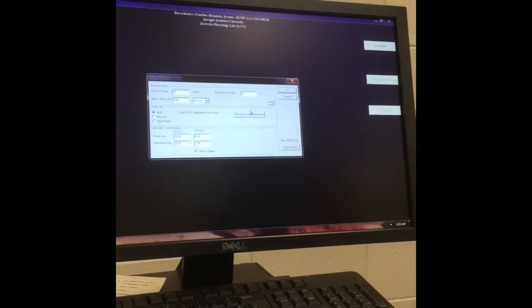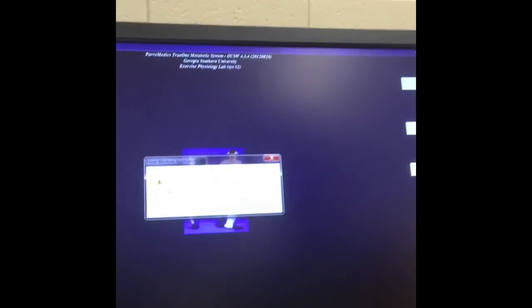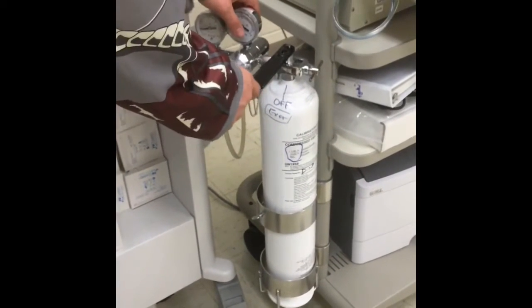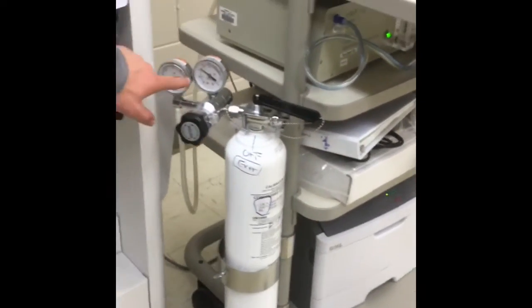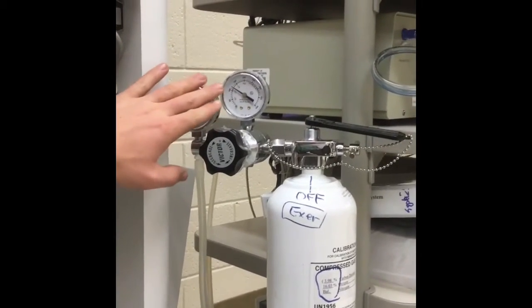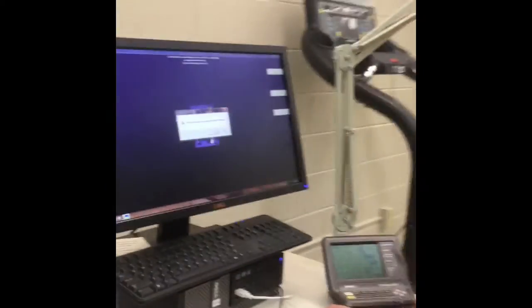Next, click OK. You'll see it says to turn on CalGas to 3 PSI. Come over to the valve, which is currently in the off position, and turn it 90 degrees to the right. You should see the reading come up to less than 5 PSI, and the values should be going up. Then click OK, and it will run a 15-second analysis.